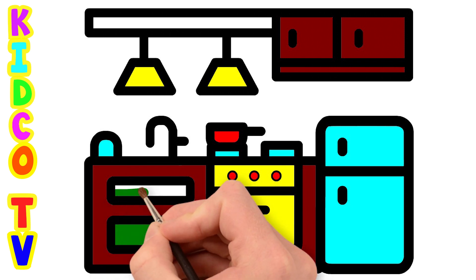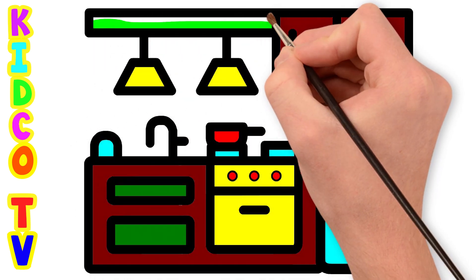We have completed the kitchen drawing. Hope you like it. Subscribe to our channel to learn more drawing.